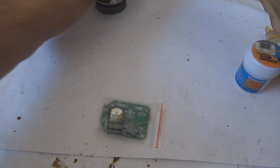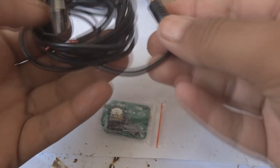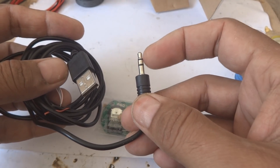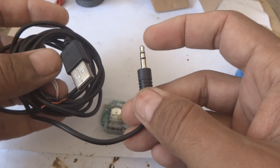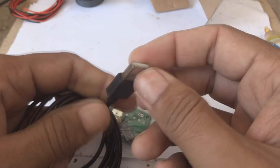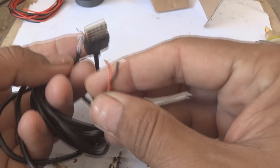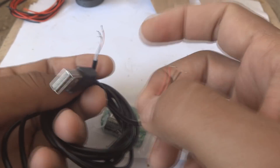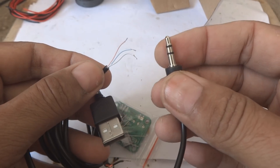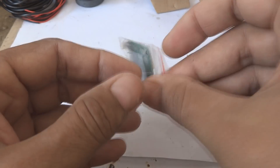We will keep the speakers aside for later. Here is a cable they have provided - this is the audio input cable for most old standards. Here is the USB cable for 5 volt power. You can see the plus and minus wires for the USB, and three wires for the audio jack. We will keep these items aside and now come to the circuit part.